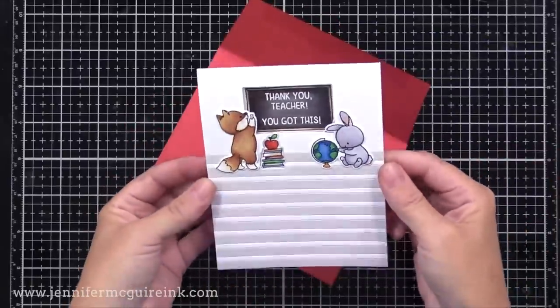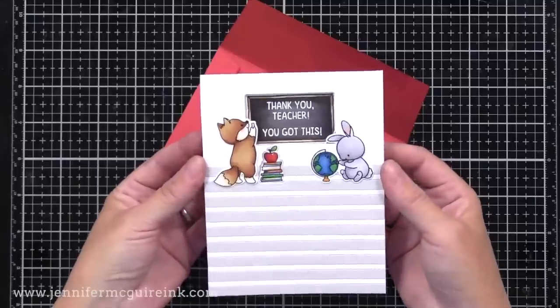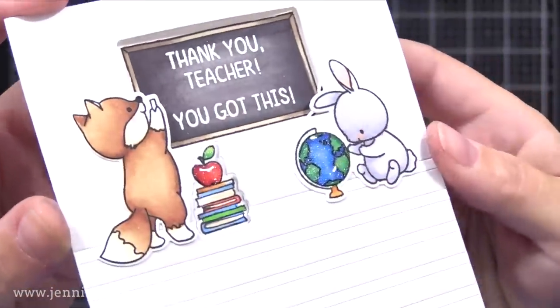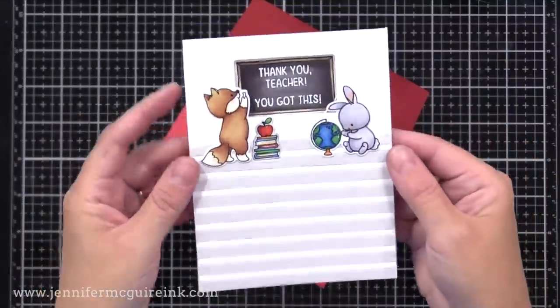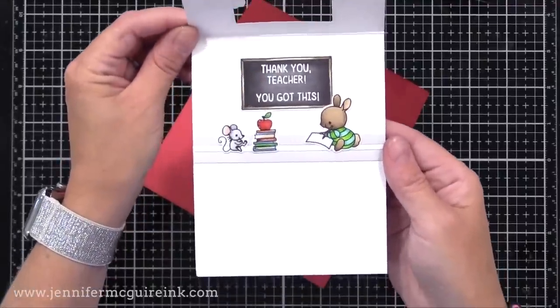So here's a look at the completed card. From the outside, you see the sentiment on the chalkboard, and you can see the shine and sparkle on the apple and the globe, which really just kind of draws you in. Then when you open the card, the scene changes — we have different critters, and we have plenty of room to write a personal sentiment underneath.